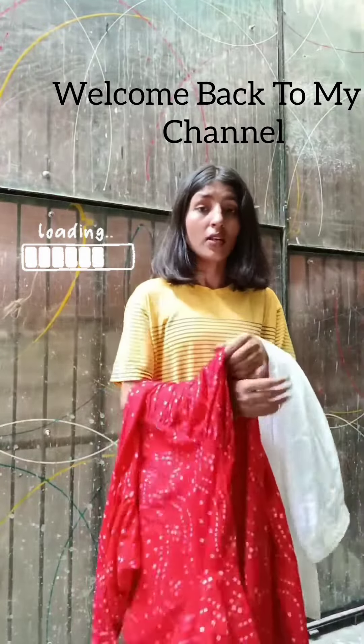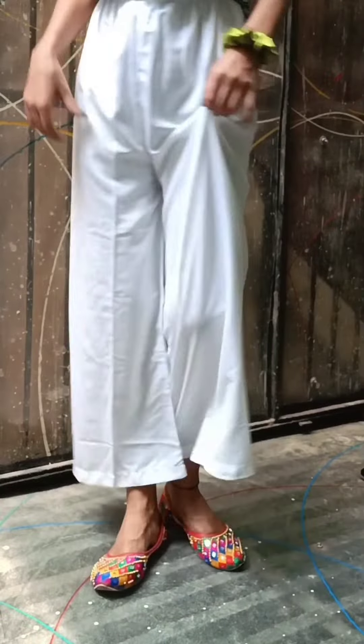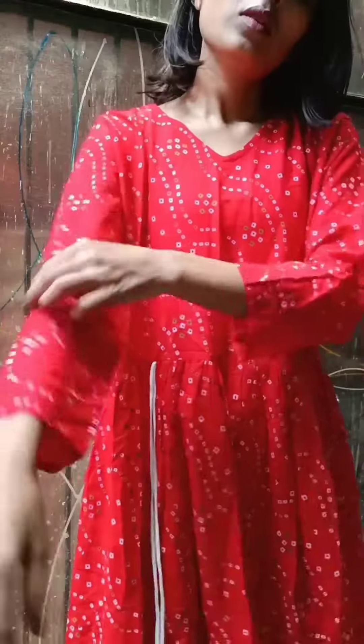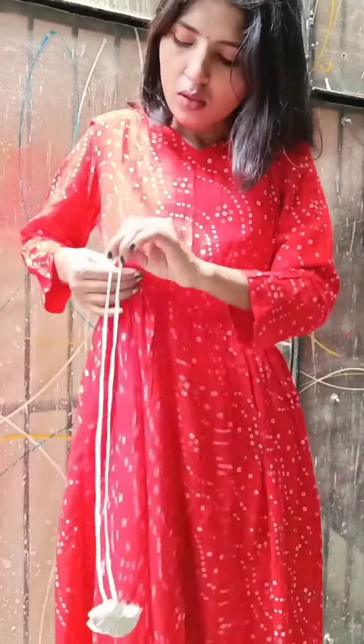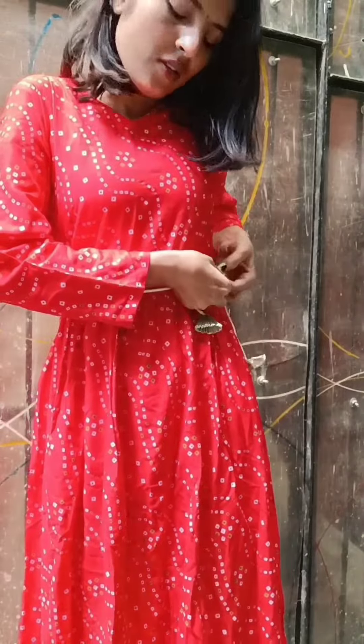Hello guys, welcome back to my channel. Today I am going to take a shirt set which I have chosen from Mishu. This is the bottom — the top is red color and the bottom is white color. It has a matching color and the fabric is also very good. This is a type of anarkali suit which is called a bandhni suit.